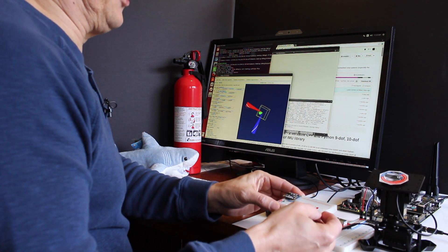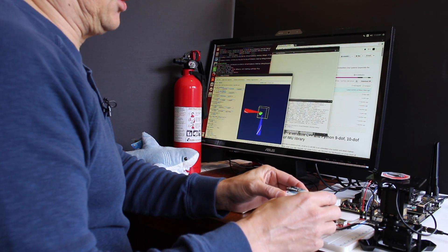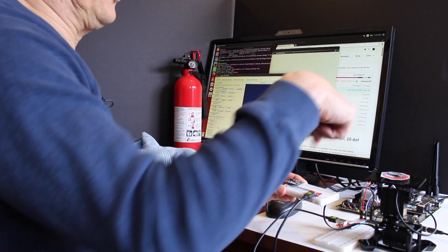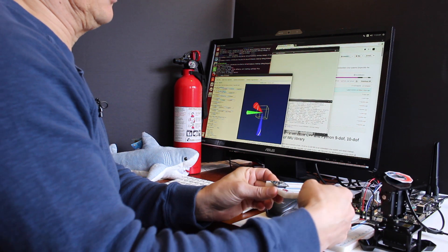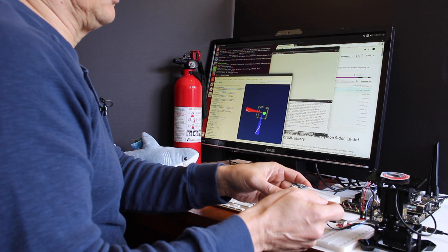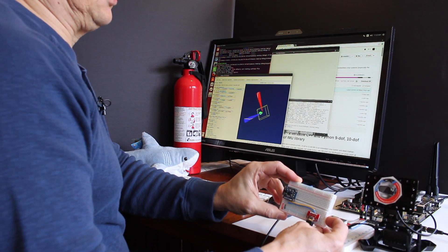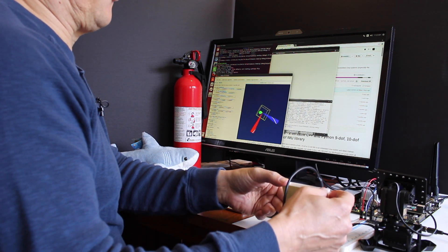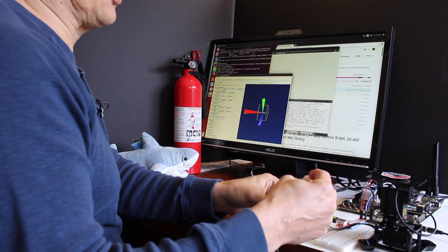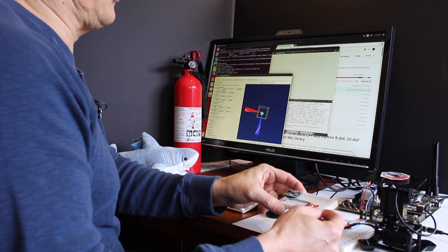So the way that this is set up is the yaw is this axis. When I rotate it, that's how you get the rotation. And then the roll is the top of the platform. The pitch does not have an axis — there's no servo associated with it so it doesn't change.